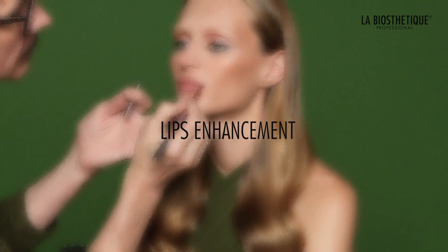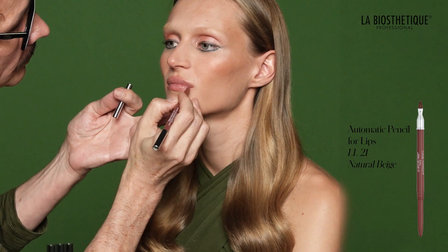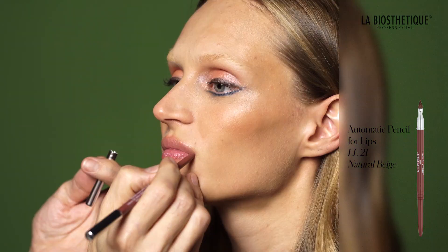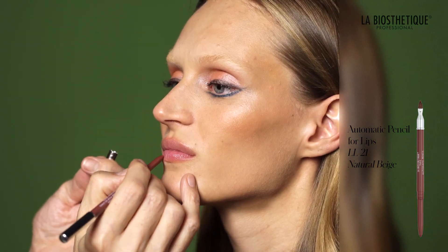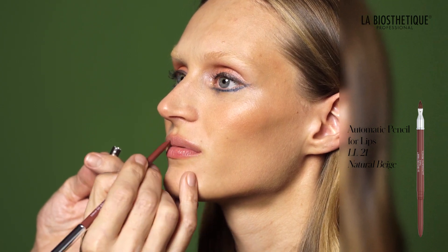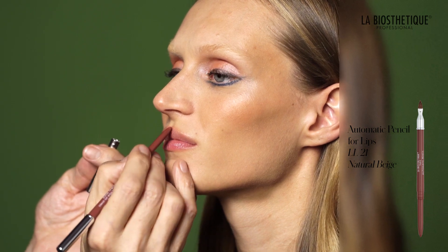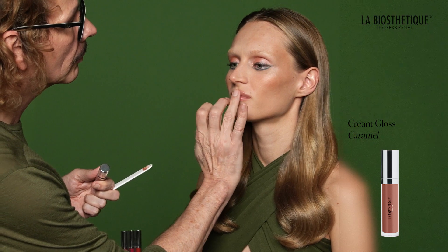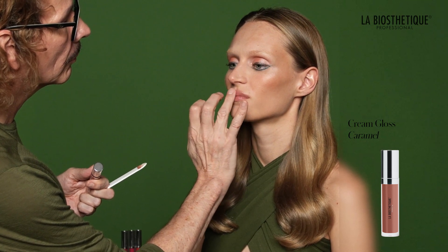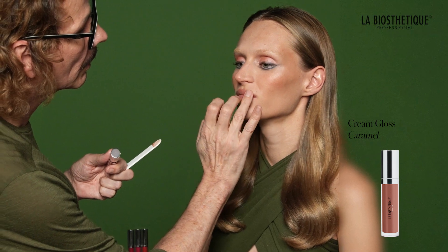Use automatic pencil for lips LL 21 Natural Beige to accentuate the lips' natural line, then use the same pencil to fill in lips completely. Next, overdraw the cupid's bow for added allure. Apply cream gloss caramel to the lips, extending over your designed lip line for a luscious, glamorous pout.